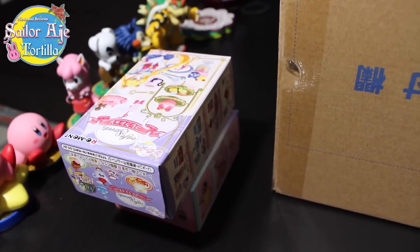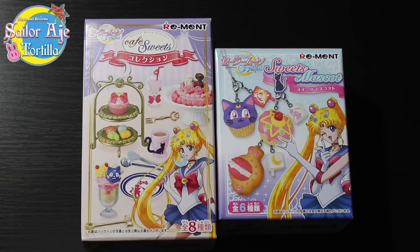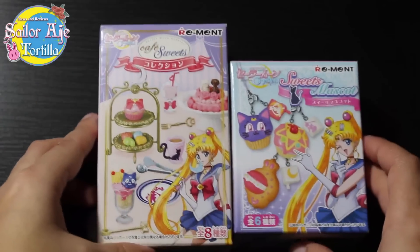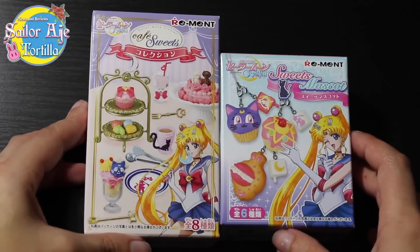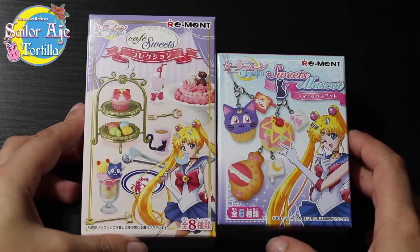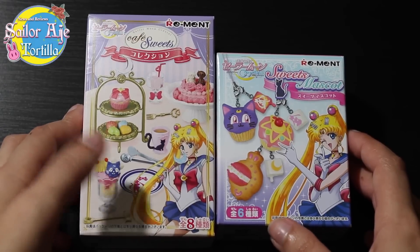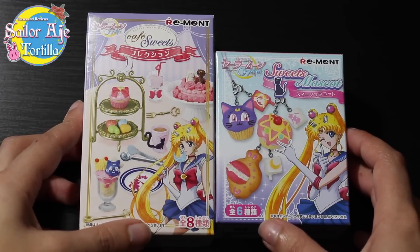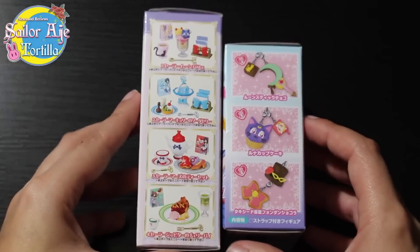Wait a minute — I have a couple of things to open up. Sometimes I get things that I just forget to show you or open. I actually got these months and months and months ago and forgot to open. These are some merchandise items from Sailor Moon Crystal from a company called ReMint, which specializes in making itsy-bitsy, tiny, tiny things.